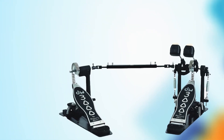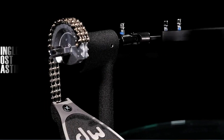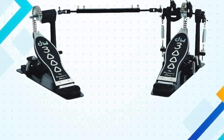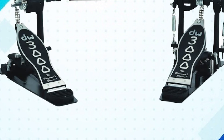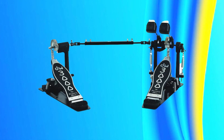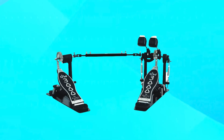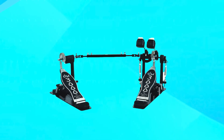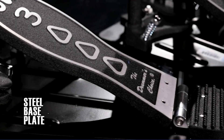One of the standout features of the Drum Workshop Inc. 3000 Series Bass Drum Pedal is its longboard design. This design provides extra length and stability, allowing drummers to achieve a more comfortable and ergonomic playing position even during extended playing sessions. Overall, the 3000 Series Bass Drum Pedal is an exceptional choice delivering unbeatable performance, durability, and versatility, with its chain-drive system, adjustable features, and longboard design making it a top-of-the-line option.